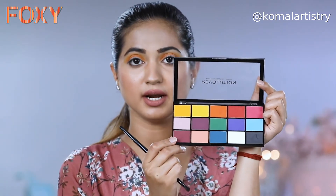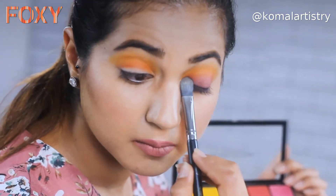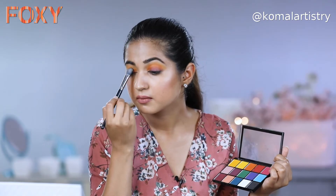After this, the last colour I will be using near my lash line is this colour — it's more like a violet-pink colour. I will pick the same brush that I used in the beginning to apply the concealer, take the product, and dab it near my lash line. I will follow the same gradation on my lower lash line, but not all the colours — just the colour near my lash line first, and then a little bit of yellow to blend it.